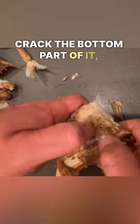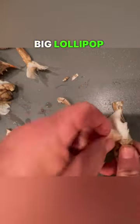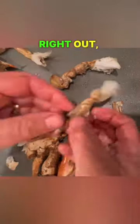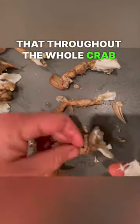I go ahead and crack the bottom part of it, just kind of breaking it apart there, and then a little push and twist motion, and I get a nice big lollipop of meat from those back fin. Take off that bottom part, and it separates right out, perfect for dipping in your spice. I prefer J.O. and some butter too, so just repeat that throughout the whole crab process.